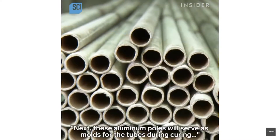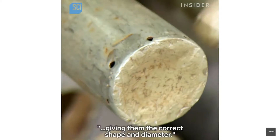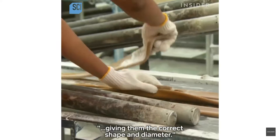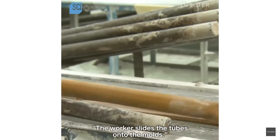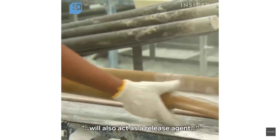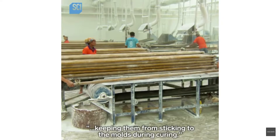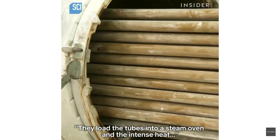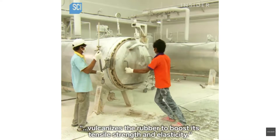Next, these aluminum poles will serve as molds for the tubes during curing, giving them the correct shape and diameter. The worker slides the tubes onto the molds — the talcum powder injected into the tubes during their extrusion will also act as a release agent, keeping them from sticking to the molds during curing. They load the tubes into a steam oven, and the intense heat vulcanizes the rubber to boost its tensile strength and elasticity.